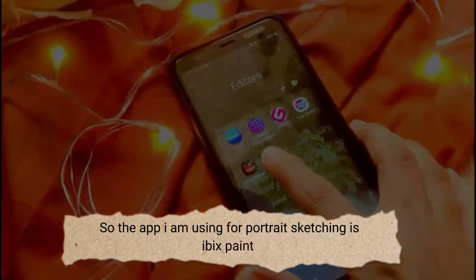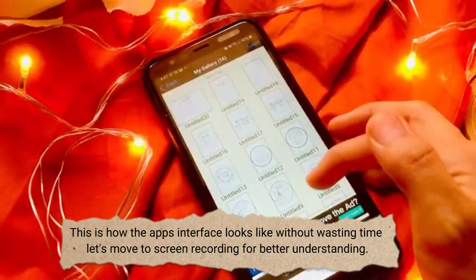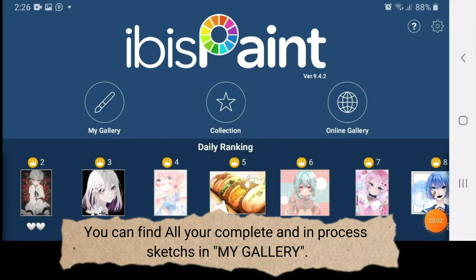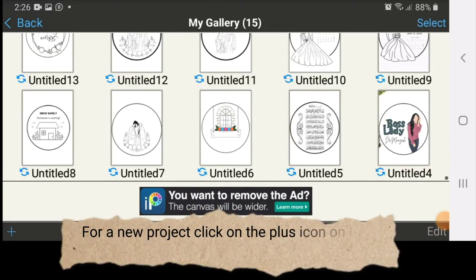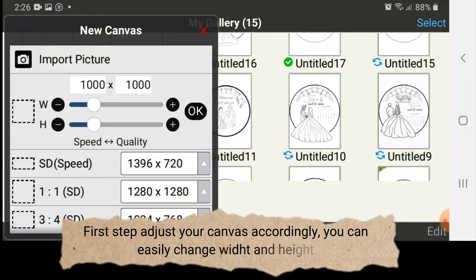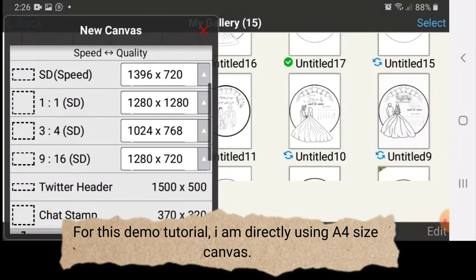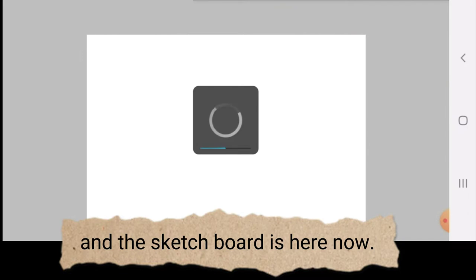The app I am using for portrait sketching is Abix Paint. This is how the app's interface looks. Without wasting time, let's move to screen recording for better understanding. You can find all your complete and in-process sketches in my gallery. For a new project, click on the plus icon on the left bottom. First step: adjust your canvas accordingly — you can easily change width and height. For this demo tutorial, I am directly using a four-size canvas, and the sketch board is here now.